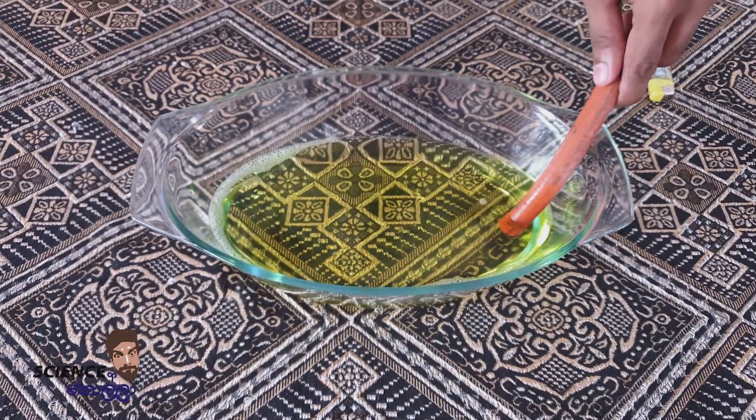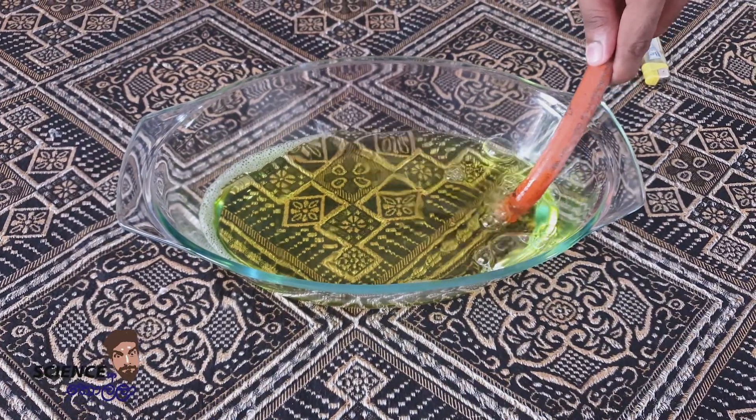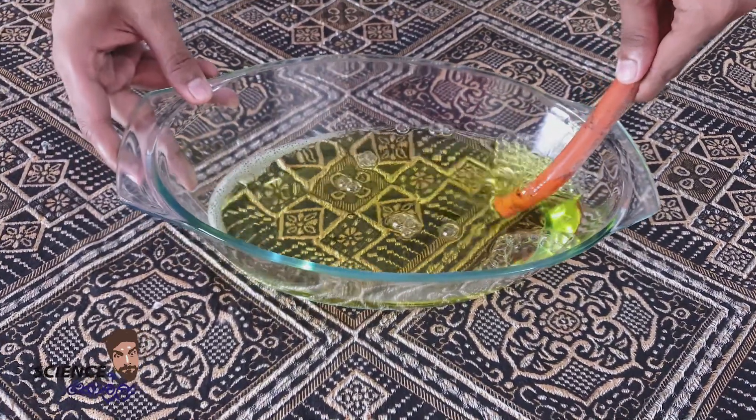Then, add the gas and add the liquid to the gas. Then, add the gas to the pump.